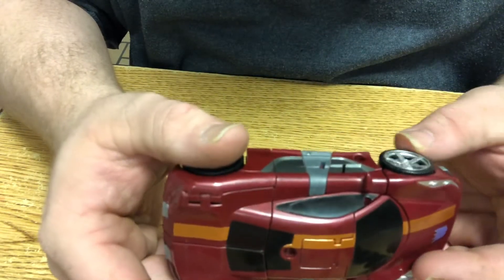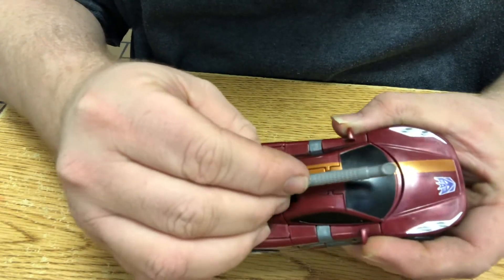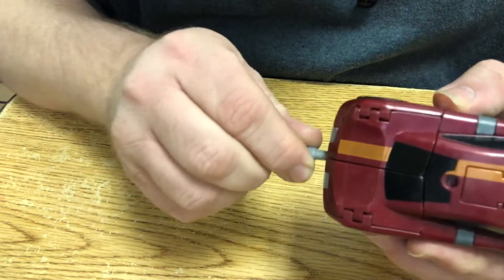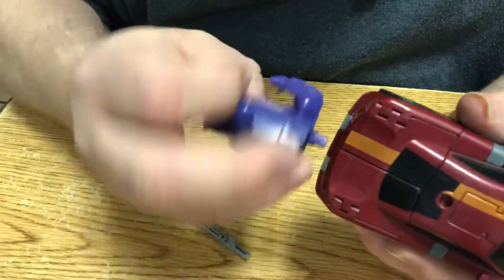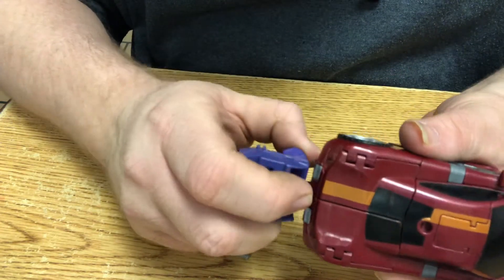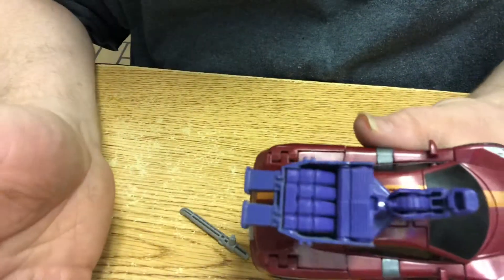You can attach the nice thick exhaust right there, but it looks a bit dumb. You can also attach it to the back end, but it still looks dumb. It's anywhere you put this onto it, it looks a bit dumb.